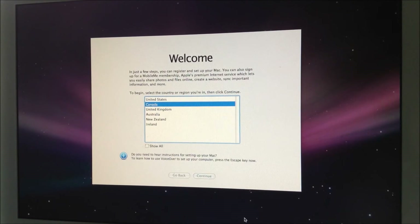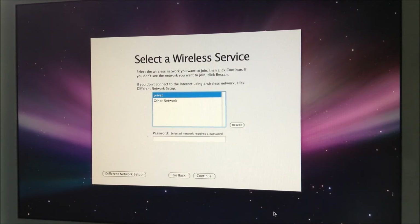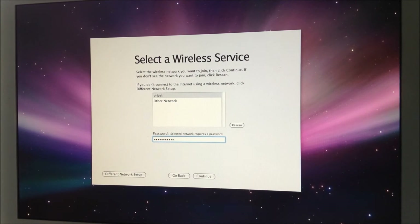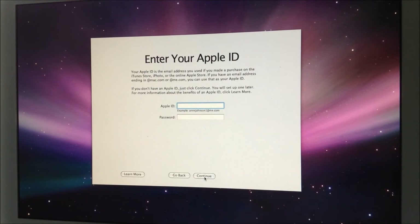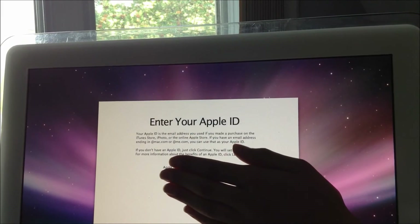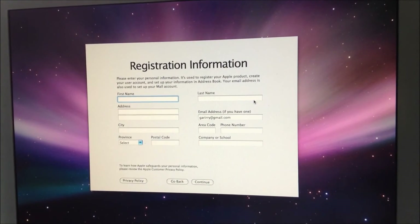Going through the setup wizard now. Country: Canada. That's my Canadian French keyboard layout. I don't need to do any information transfer. I'll enter my password. I'm hiding my Apple ID in my hand so it can connect.